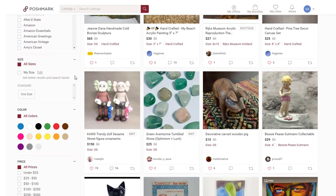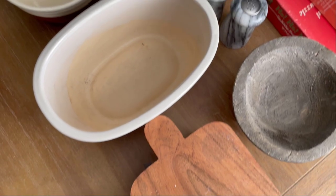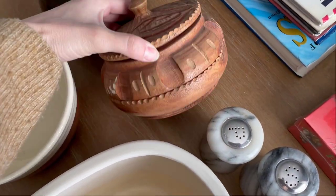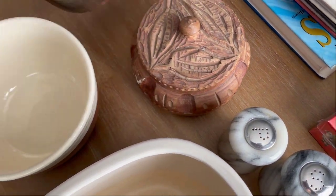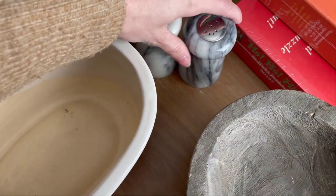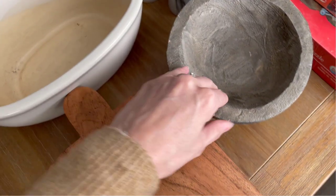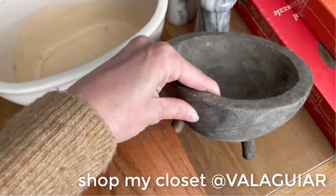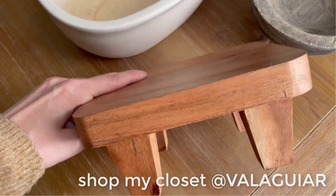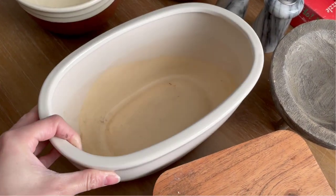Poshmark is a really good way to earn a little bit of extra cash by selling things around the house. I'm going to be listing some things I have around my house: some vases, some bowls, a really cute little wooden box with the cutest little carved lid, some hand-thrown pottery, some books, really gorgeous marble salt and pepper shakers, and some little primitive-type bowls. You can shop my closet at Val Aguirre — I'm going to be listing some of these items at $3, so definitely check it out.